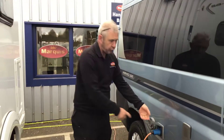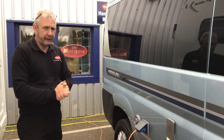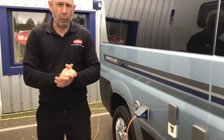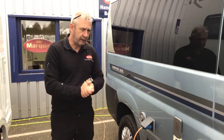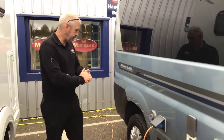Next to that is your 230 volt power supply, giving you all your electrics into the vehicle, running off the campsite. To the left of that is your extractor fan for your heating. Nothing you need to do to it except for winterization. Please be aware a bit of steam and heat will come out of it. That's it on the driver's side.